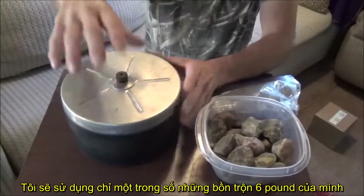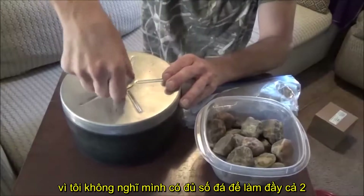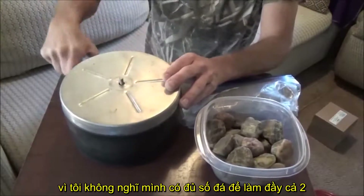For this time here I'm just going to use one of my six pound tumblers. I'm not going to use the other six — I don't think I have enough rocks really to fill up two of them.